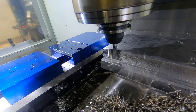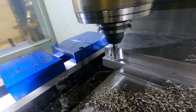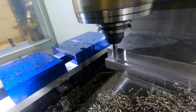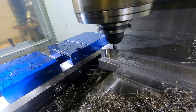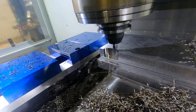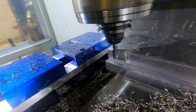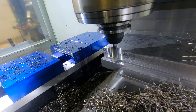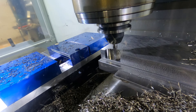The reason why these trochoidal, adaptive clear, and dynamic toolpaths can be so good is that look at that finish. This is technically a roughing toolpath - we're taking quite a bit of material out of there very quickly. And we can see that that finish is actually very, very good, not only on the walls, but on the floors. This is 1018 cold roll steel, just a piece of blanchard ground we had on the shelf.